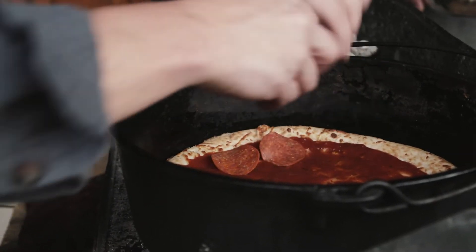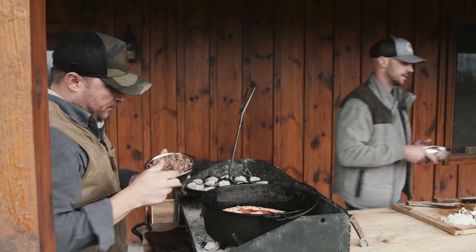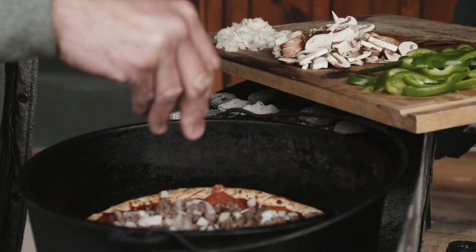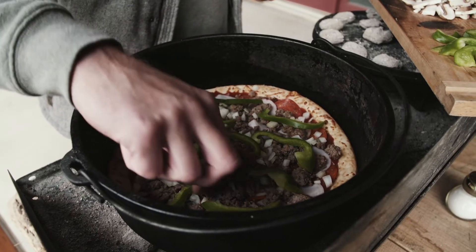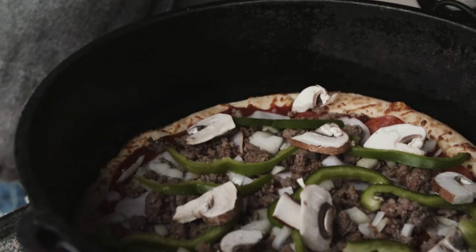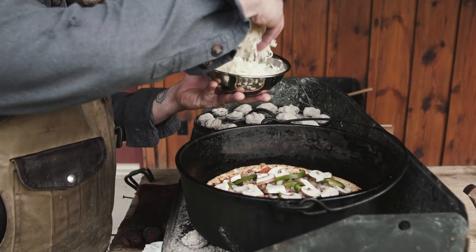Our pepperonis are on, your Canadian bacon too. Here's the sausage that Shiner fried up — that looks nice. Probably good on the onions. Let's go green peppers. Let's do some mushrooms. And then we have some mozzarella cheese here — spread it to your liking. You want a ton, put on a ton; you don't want a ton, put on a little.